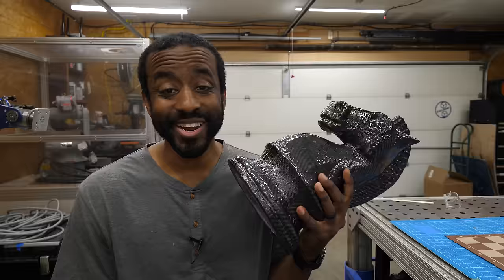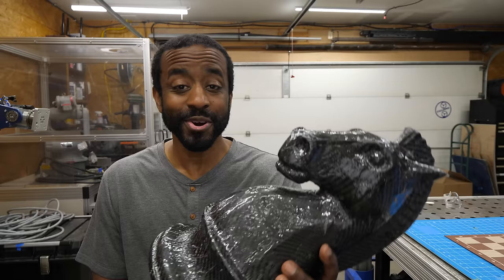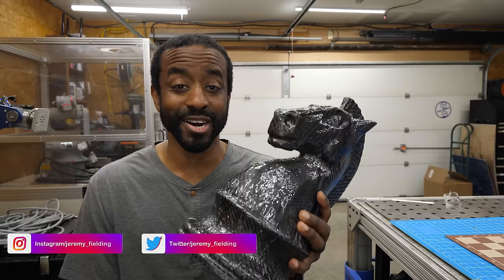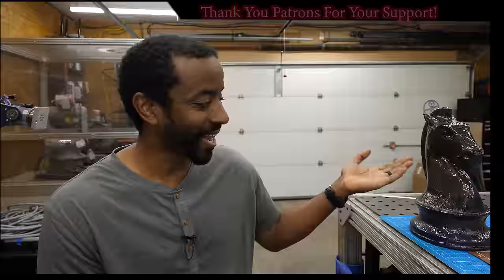We are done, ladies and gentlemen — we have a carbon fiber knight. I went back, cleaned up the surface a little bit, and brushed on some epoxy. Now it's got an extra gloss to it, which is pretty neat. But the most important thing is we have begun a new skill — we've added a new tool to our tool belt. You're going to suck at first and that's perfectly fine. I exposed my suckiness today so you can see what it's like to start from scratch. Practice, work on it, you will get better and have new capabilities.